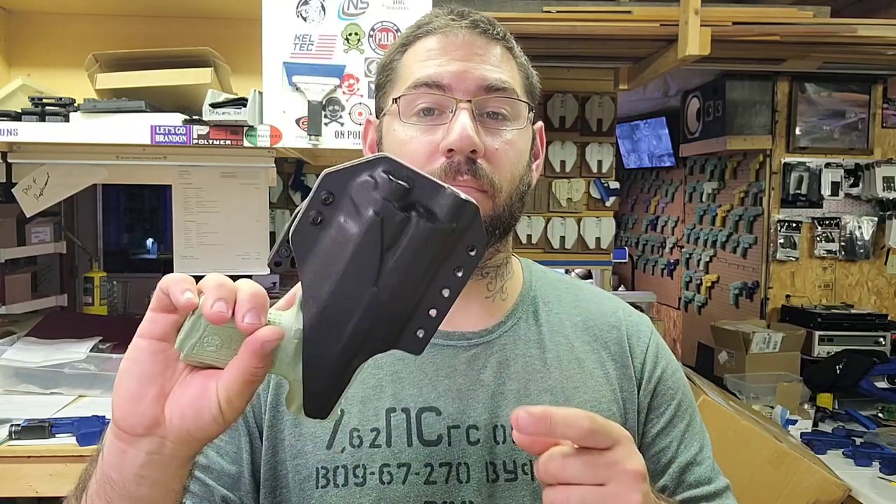Interesting fact — I always thought Caniks were double-stacked, but they are not. They actually mic out the same as a 43X, which is a 1.5 stack. I'm going to make the mag carrier in the same battleship gray and black on the back so I can laser it, and then this one is done.